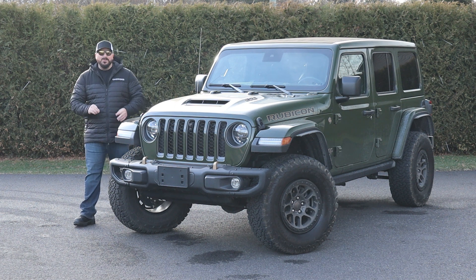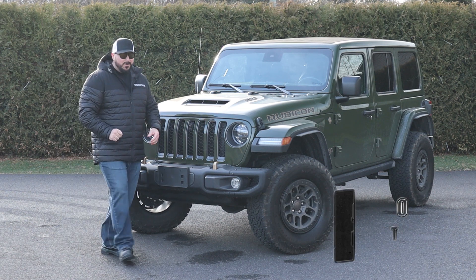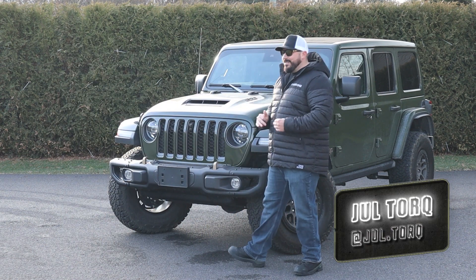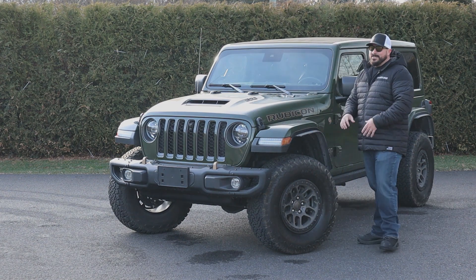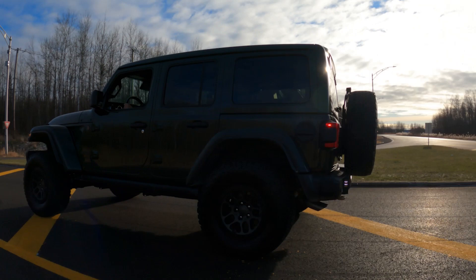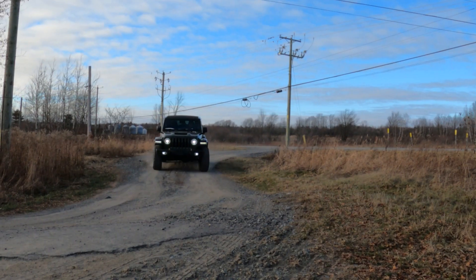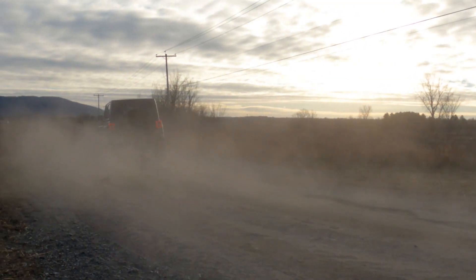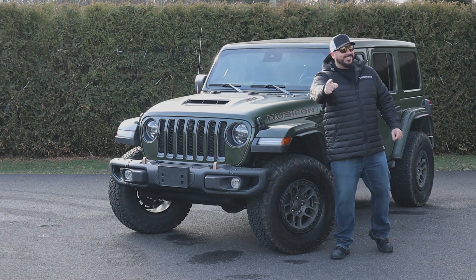This is the most powerful Jeep Wrangler ever built — the Wrangler 392. Jeep finally listened to their fans and put the famous V8 under the hood. Today I'm going to go on the road and test the acceleration with the 392, see how it handles curves, do some off-roading, and go in depth on what exactly the 392 edition is. Welcome to the Torque Media channel.